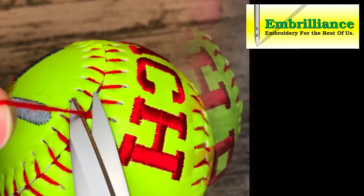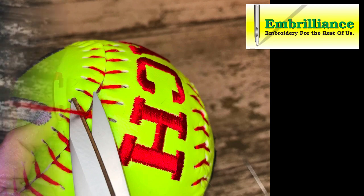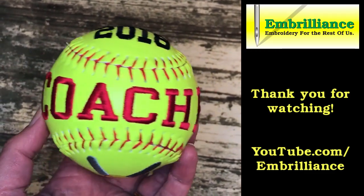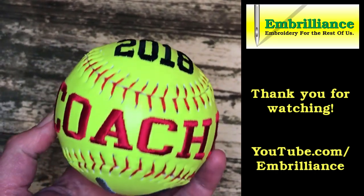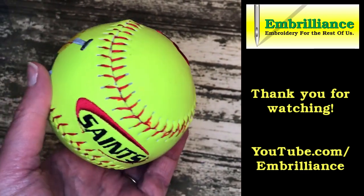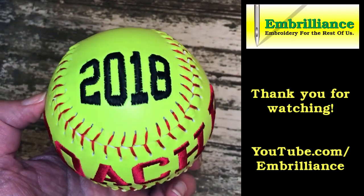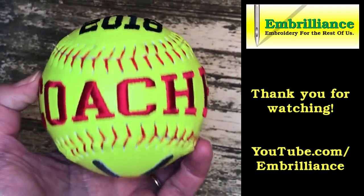Do not be intimidated by the stitching process — it does not take long. One of our Embrilliance users created a video showing the whole stitching process from start to finish, including how to hide the tails, and it took him about 14 minutes. We've included the link along with other resources in the description of this video. We hope you have enjoyed this video showing you how to create and finish your own embroidered baseball and softball. Be sure to subscribe to our YouTube channel.